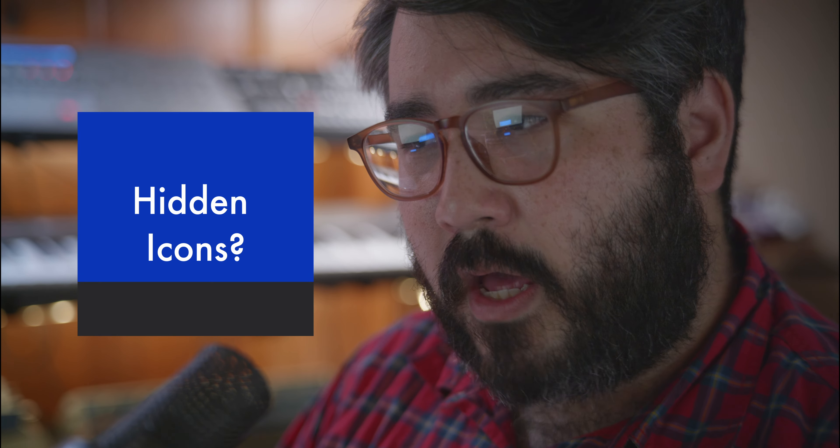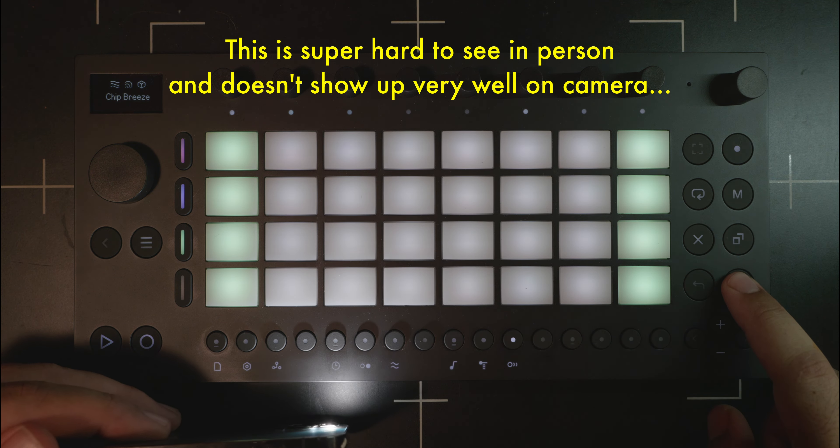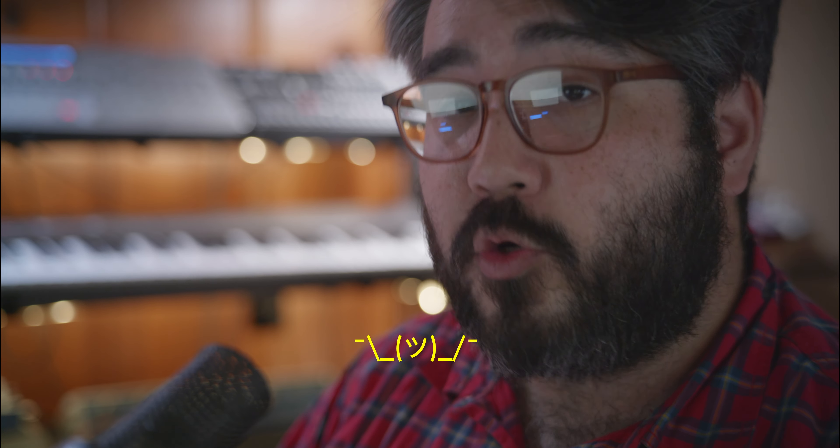Speaking of those shift buttons, I don't know if anyone else has noticed, but it definitely seems like there are some other icons in the hardware that are not being utilized by this firmware — between the workflow settings, the tempo, the arpeggiator or repeat, and the double loop. If you shine a light at a certain angle you can see that there's something in there. This is very exciting. I like the idea that the product team knew they wanted to add functionality in the future and built it into the hardware ready to go.